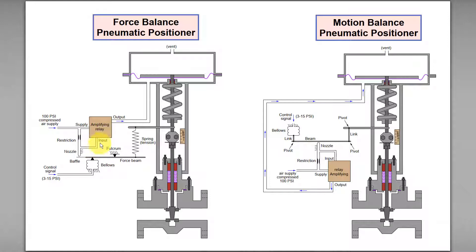This will result in less pneumatic air going into the amplifier relay, thus reducing the output pneumatic air signal to the actuator. This will cause the diaphragm to move downward even more. As a result, both the stem and the attached spring tension will move downward even more.